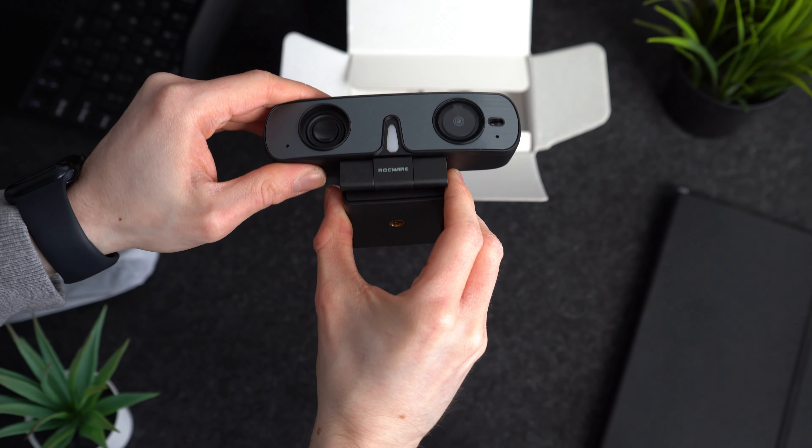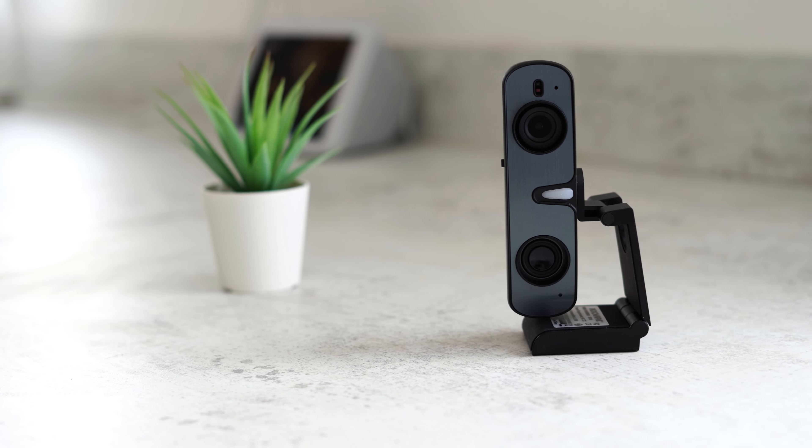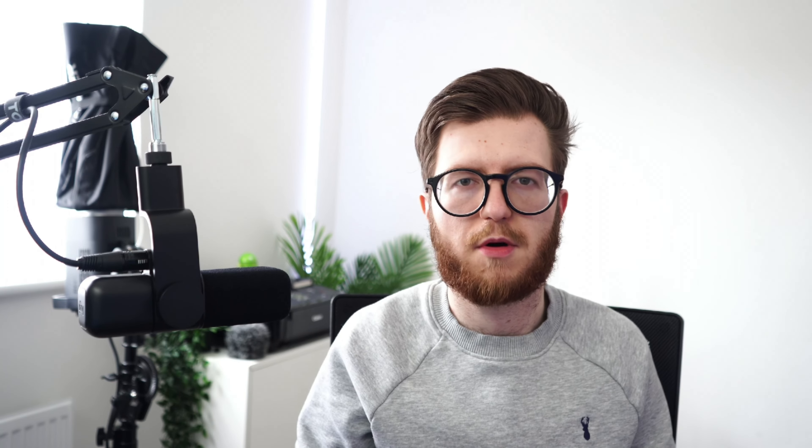Last but not least, there are a huge amount of adjustment options. You can swivel, tilt, and put this camera virtually on any type of monitor, use it vertically for portrait mode, and even mount it on a tripod or anything that uses a quarter inch tripod mount thread.